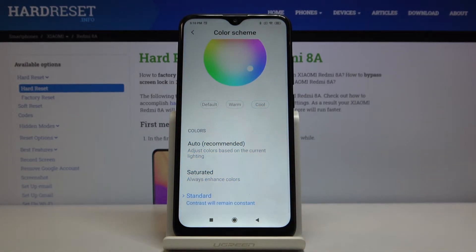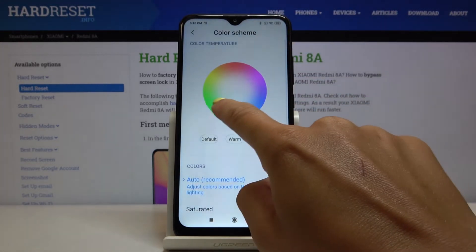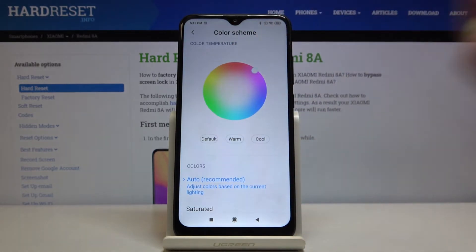You can also pick Saturated or Standard, so the color will remain constant. If you click on Auto, you'll be able to change and customize the color exactly as you want.